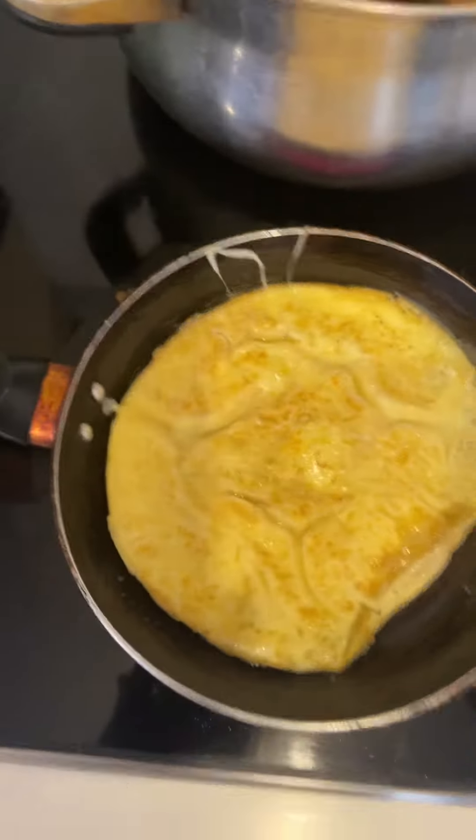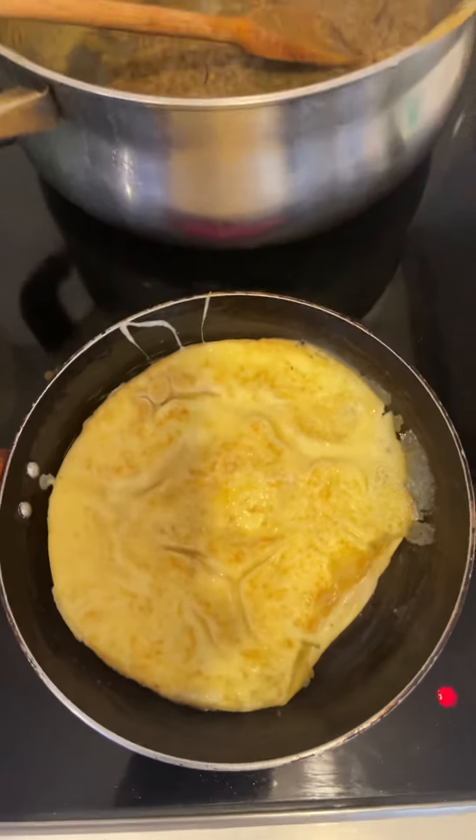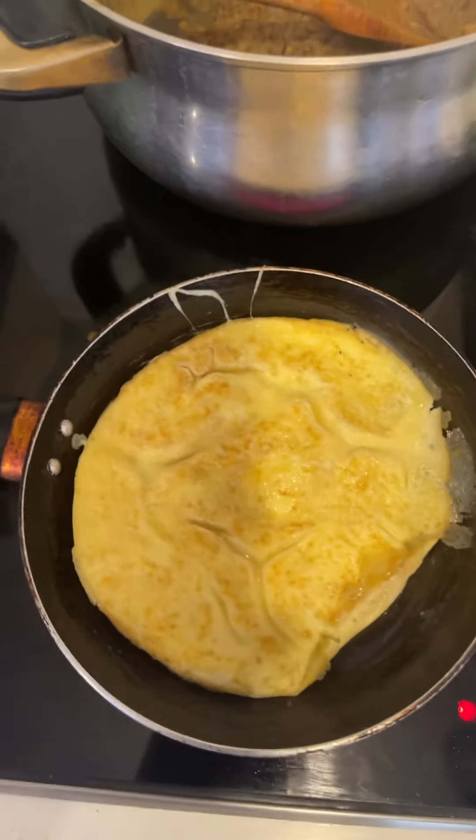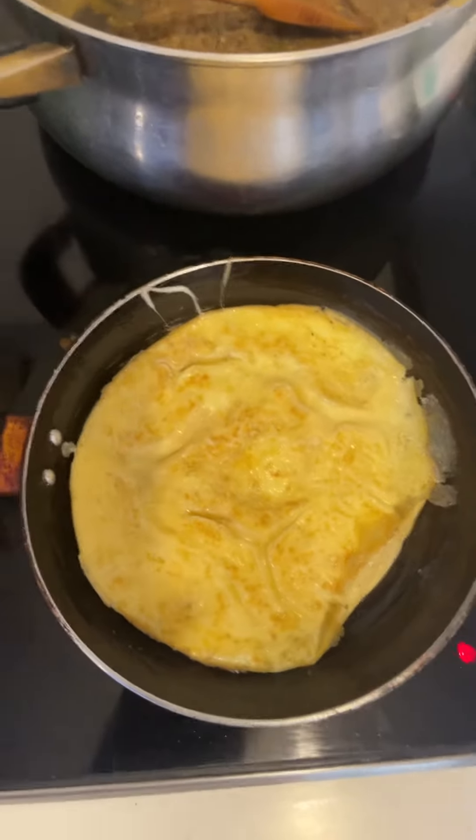Make sure you leave it for one to two extra minutes. When you turn it around, make sure you look at the color — it's going to be a proper golden color.